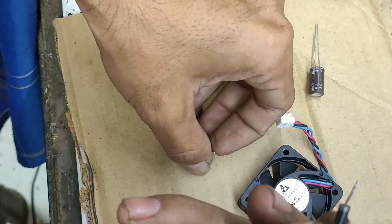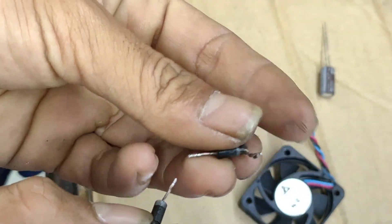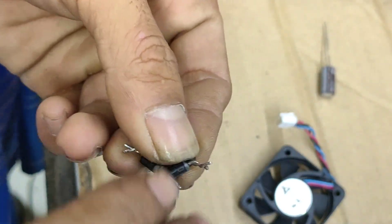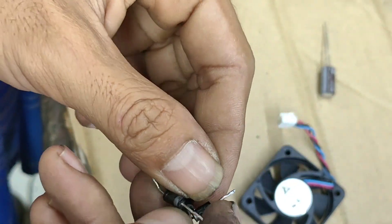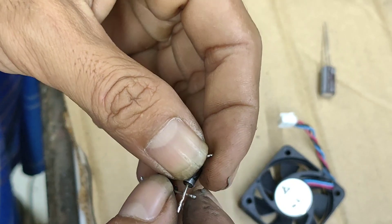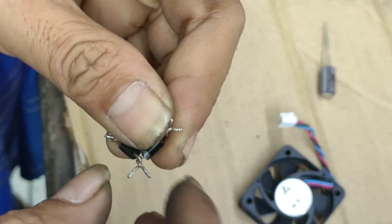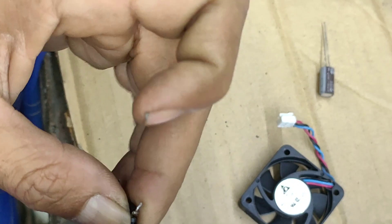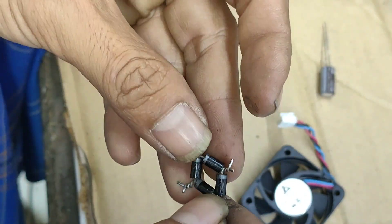Setelah jadi seperti ini, maka kita gabungkan seperti ini, dan satu lagi seperti ini. Oke, kita solder dulu.